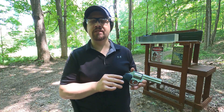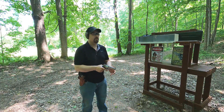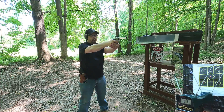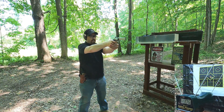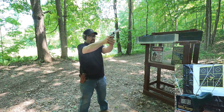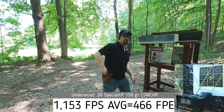Our .38 Special 158-grain is rated at 1,160 feet per second and our .44 Special 190-grain is rated at 1,150 feet per second — almost the same velocity. Let's see what we get with the .38 Special +P. Results: 1,107 — 1,176 — 1,150 — 1,180 — 1,153. A little inconsistent but basically at rated velocity.